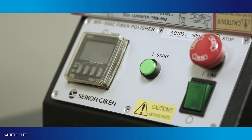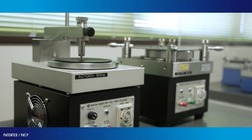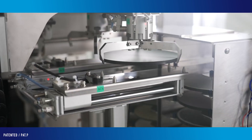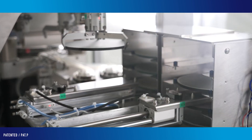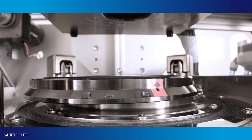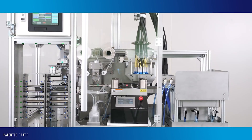In order to answer the strong need for production automation, we have developed new products by concentrating all our efforts on the design technology of polishing machines and holders, process technology to provide optimal polishing conditions, and newly added automation technology.